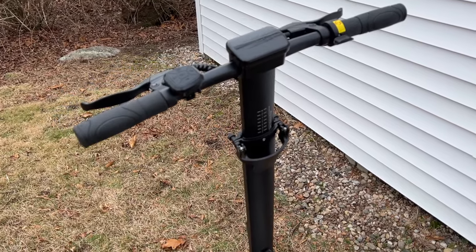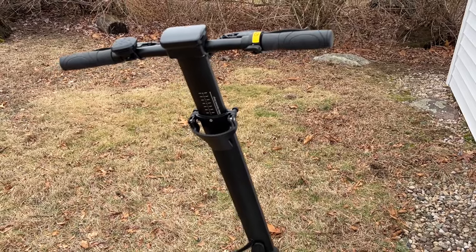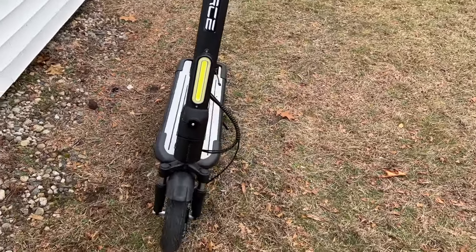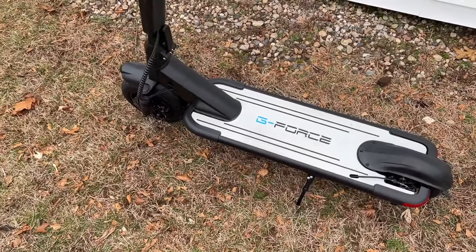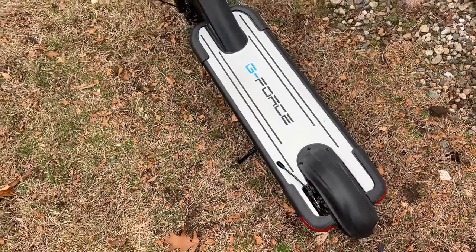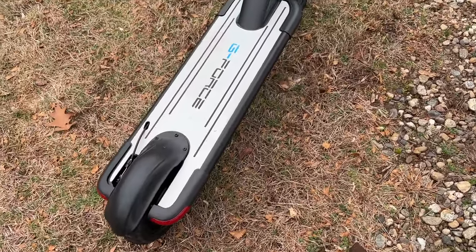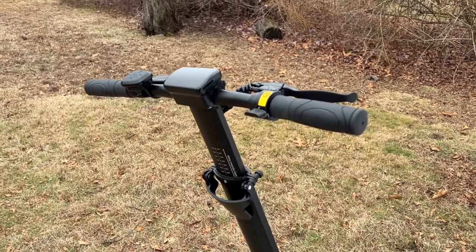It's a pretty unique scooter, more geared towards lighter riders given the power it has. It will still pull riders at 260 pounds, but we definitely recommend 200 pounds or less. This scooter comes in at just under $900 on G-Force's website. I'll include an affiliate link in the description to save you some money. It's a nice little city commuter. If you have any questions, leave them in the comments and we'll be happy to answer. Thanks for watching — peace out!